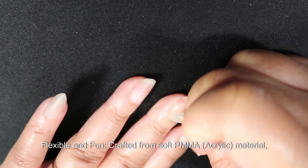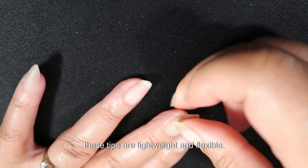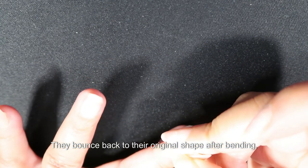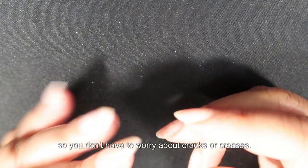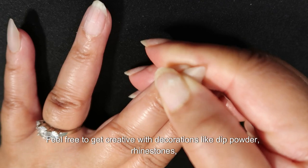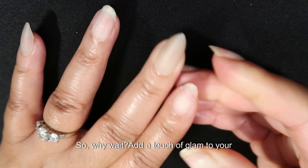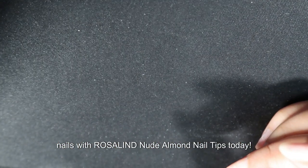Flexible and fun — crafted from soft PMMA acrylic material, these tips are lightweight and flexible. They bounce back to their original shape after bending, so you don't have to worry about cracks or creases. Feel free to get creative with decorations like dip powder, rhinestones, or stickers to make your nails truly your own. So why wait? Add a touch of glam to your nails with Rosalind Nude Almond Nail Tips today.